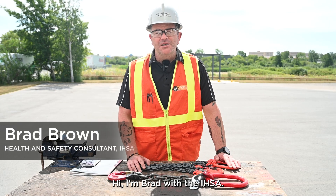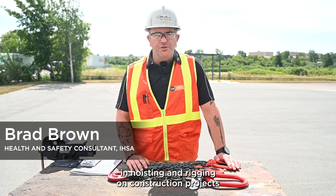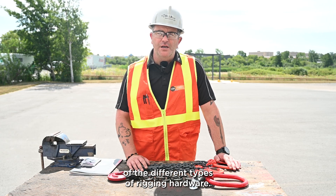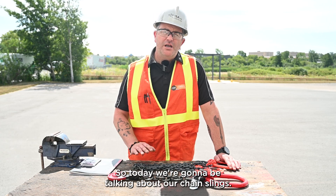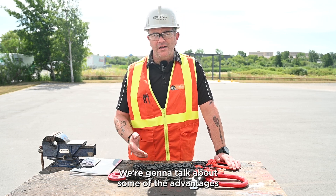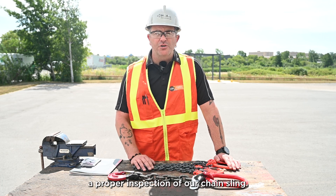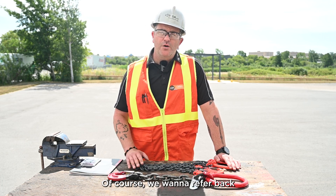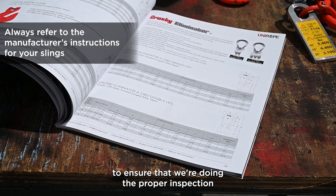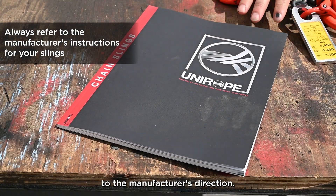Hi, I'm Brad with the IHSA. We notice oftentimes in hoisting and rigging on construction projects that workers don't know the advantages and disadvantages to different types of rigging hardware. Today we're going to be talking about chain slings — the advantages, the disadvantages — and we're going to walk through a proper inspection. We want to refer back to our manufacturer's instructions to ensure we're doing the proper inspection and using the chain sling to the manufacturer's direction.